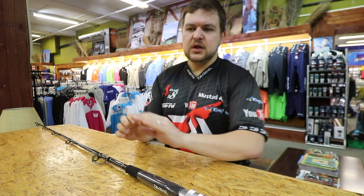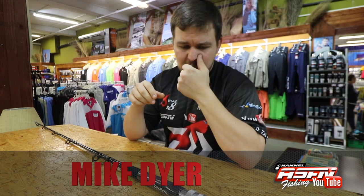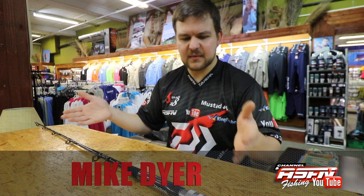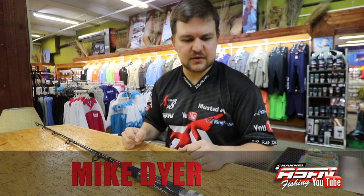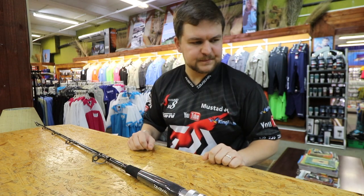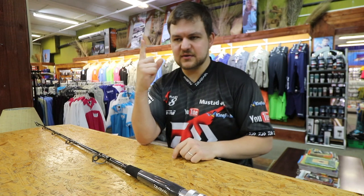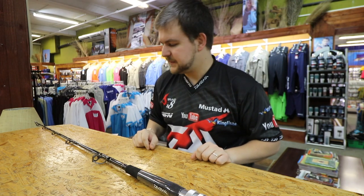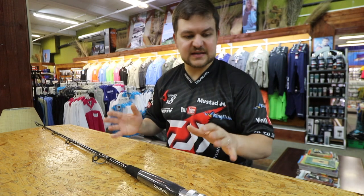You can use a normal sort of heavy action offshore rod for those electric reels, but you do need something with a bent butt because you are using it from your transom or from any of the sidewalls on your boat — so you are having it mounted into the thing. You can't have a straight butt because the rod's going to be sitting like this; as soon as you get a bite, it's going to snap off. That brings us on to today's very exciting product.